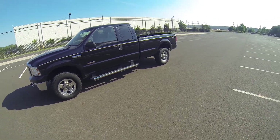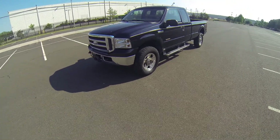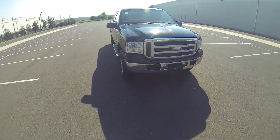This is the 2005 Ford F-350. It has a 6.0 litre engine and it's also a turbo diesel.